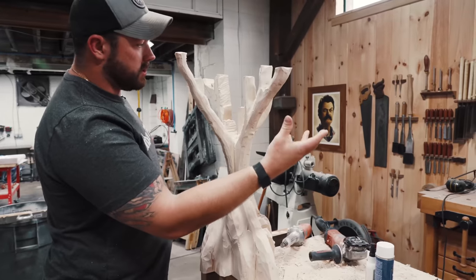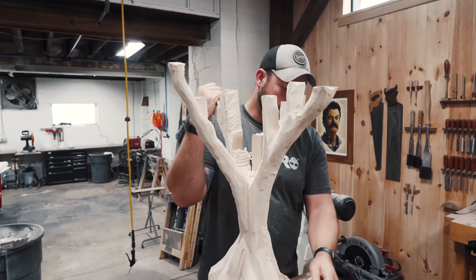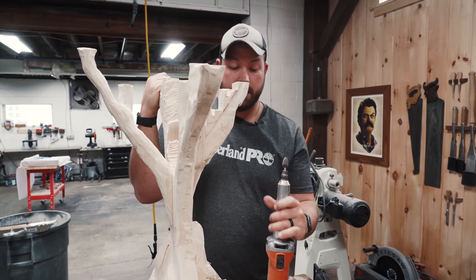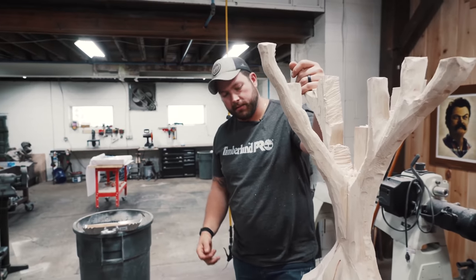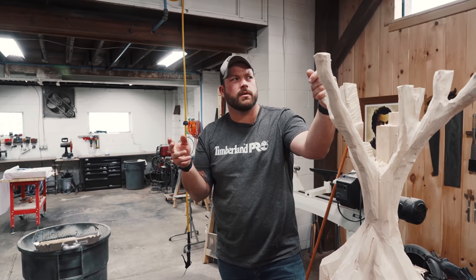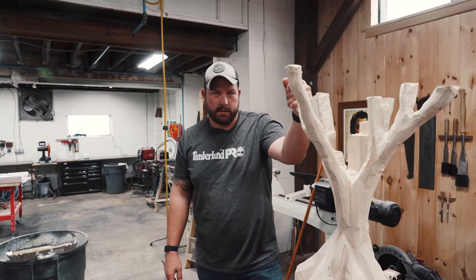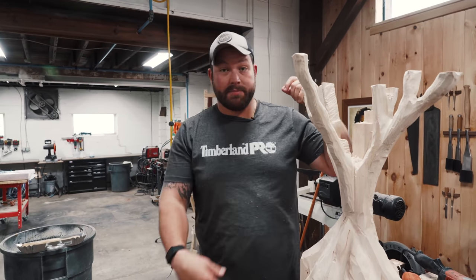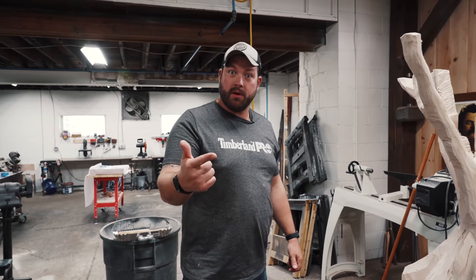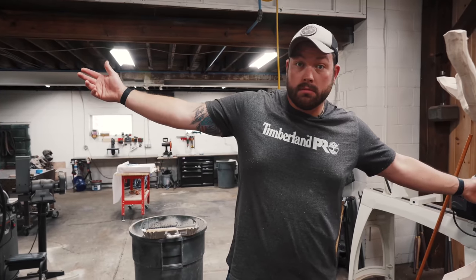I actually blew this chunk off with the chainsaw because it was getting a little squirrely. So we're going through this slow-moving process with the die grinder bit, just got to keep moseying along and shaping this thing up. I've never done something with this much carving — maybe the lava table had a lot of carving, but that's epoxy, it's just like cutting plastic. There's no grain, you don't have to worry about tear out. This is probably the most carving I've ever done. If you guys carve and have any tips, leave them down below. I also just ordered a very expensive respirator because I'm sick and tired of not being able to see and breathe while I do this. I might switch up the head on the die grinder, but we're going to keep pushing through.